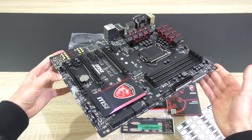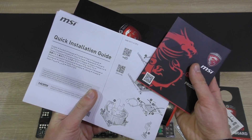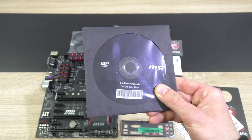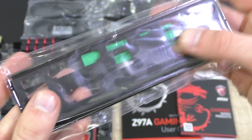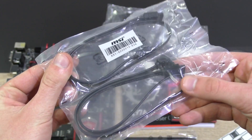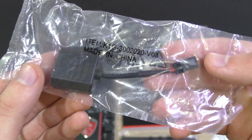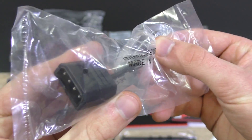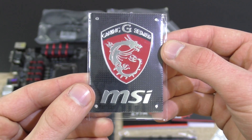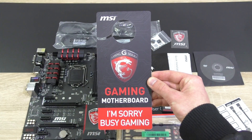Inside the box we find the nice looking board itself, a very thick user's manual, a quick installation guide, a brochure on more MSI products, the driver CD, the nicely padded black and red I/O shield, a pair of black SATA cables — though MSI should have included a second pair — one SLI bridge, the AudioBoost Molex cable to further improve the onboard audio, MSI's M connectors, a nice case badge, some SATA cable labels, and the traditional door hanger.